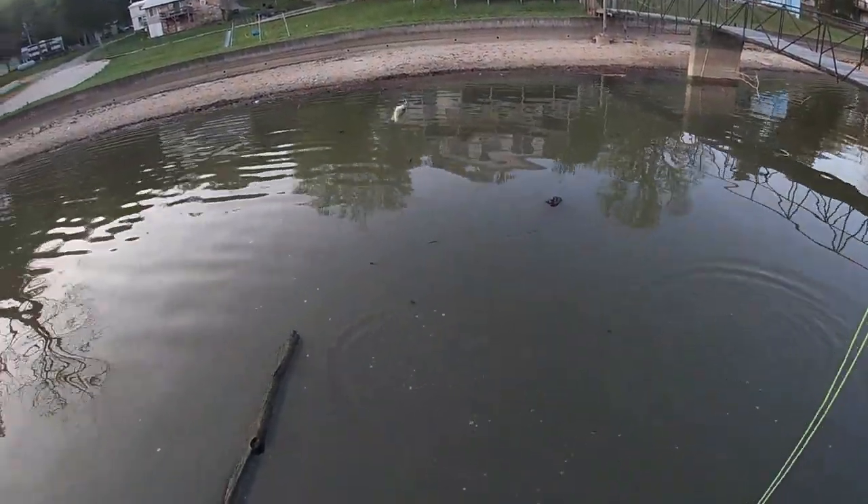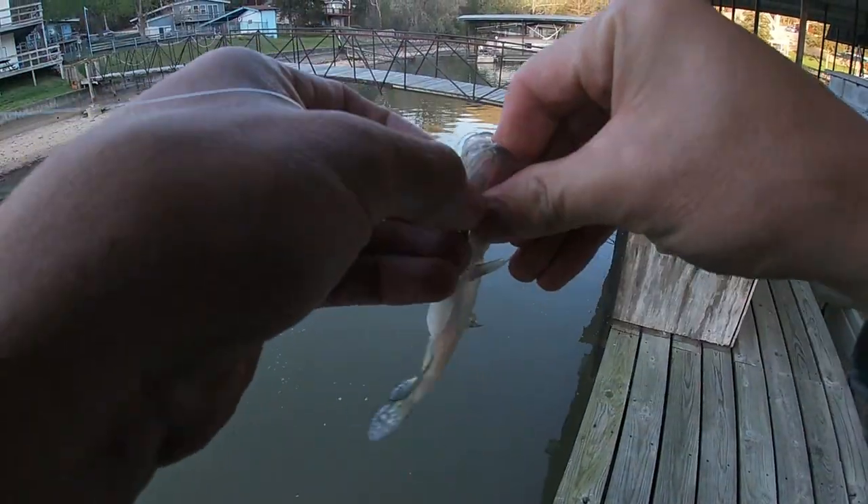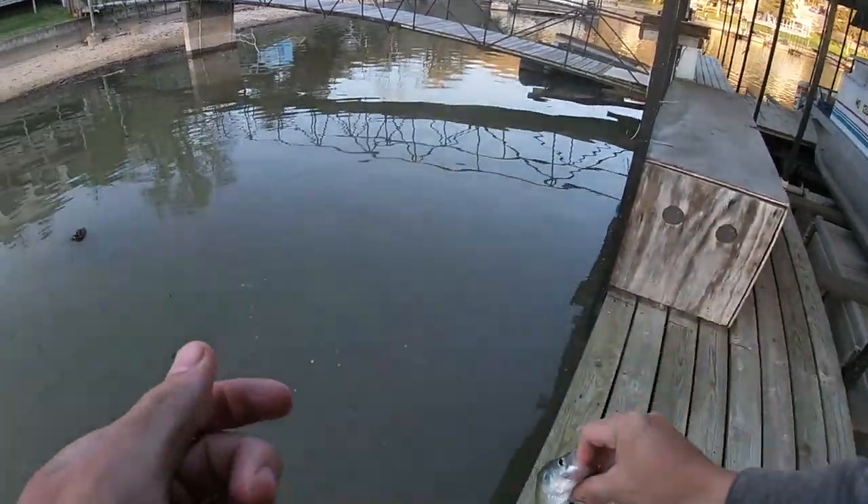There we go. That's a little crappie. Smallest one of the day. She's right up underneath the dock float, barely under there. Get her right back in the water. She's pretty tiny.